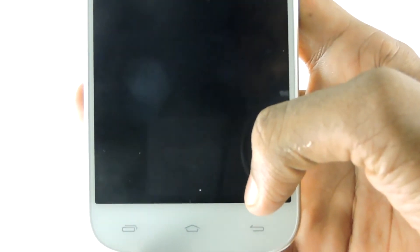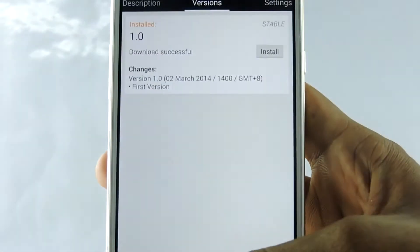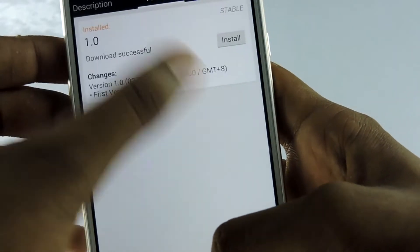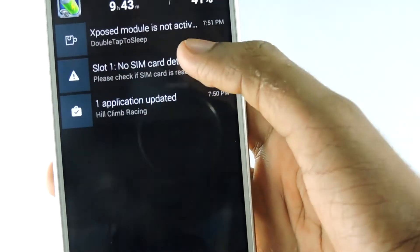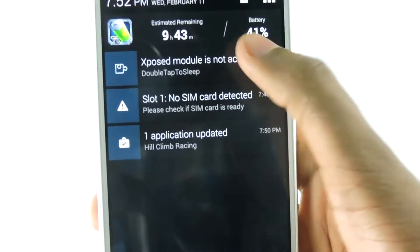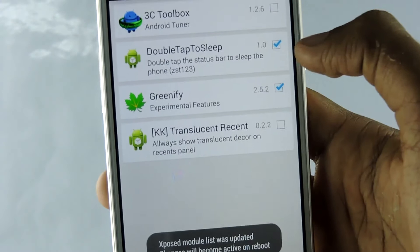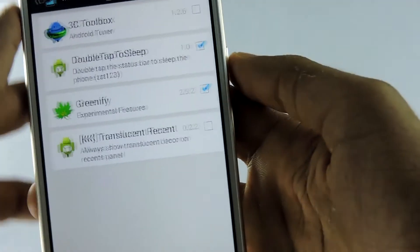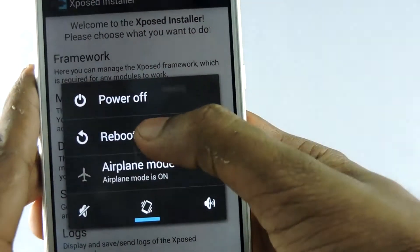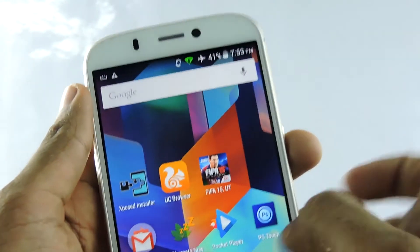Then install it. Once done, you will get a notification like this: 'Xposed module is not activated'. Select that, then check 'double tap to sleep', then go back and reboot your device.